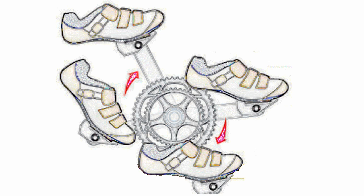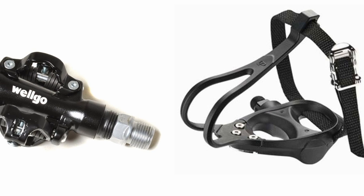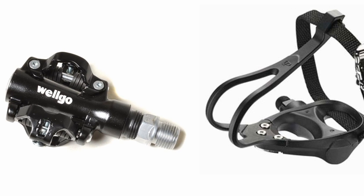The benefits of clipless pedals are simple. With your shoe attached to the pedal, you can use your hamstrings to lift through the back half of the pedal stroke and your quadriceps to push through the front half. On platform pedals, nearly all your power comes from pushing through the front half of the stroke. For toe clips to be as efficient, you'd have to tighten the straps considerably and keep them tight to prevent your feet from moving as you ride.